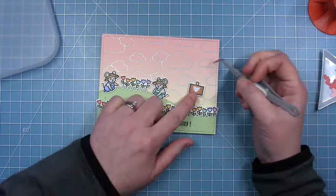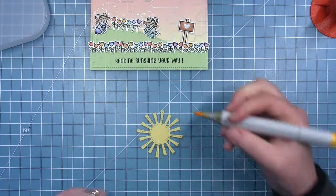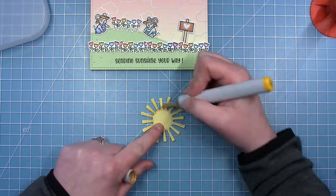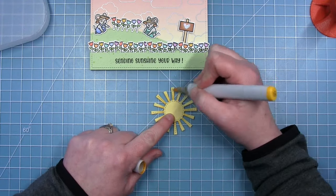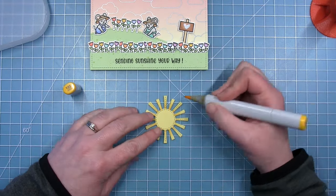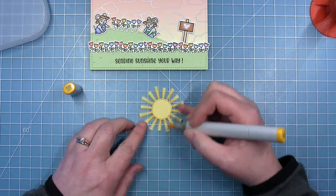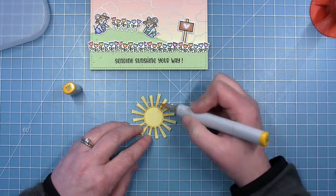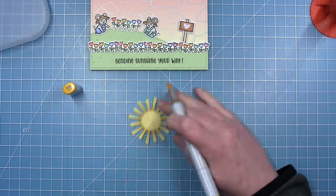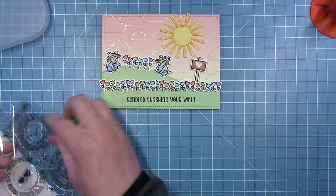Now I wasn't sure what I wanted on the sign, so I decided on a heart and I tried a couple different colors but I ended up with just a white glitter heart. Then I took my sunshine from the spring showers die set and cut that from some sticky note cardstock, which is that lighter yellow. And now I'm taking a Copic marker and I'm just pulling some ink from the center up the rays and then I'm going to trace around that center part right on the outside of the stitching line detail. And this just added some nice dimension and shading to the sun without having to get out any ink pads, and I had much more control over it as well.